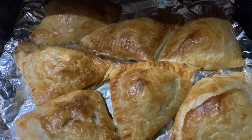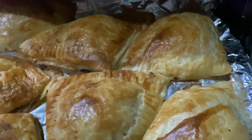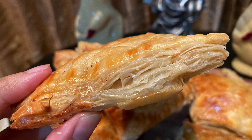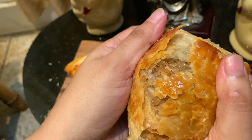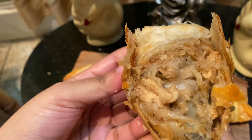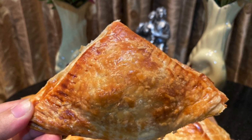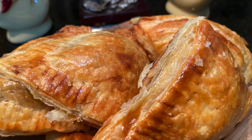We are ready — our patties are completely ready. The color is very beautiful. We can see that our patties are very good. Let's look at the layer of the pastry. The pastry is crispy. Let's start with this recipe. Thank you so much for joining us today!